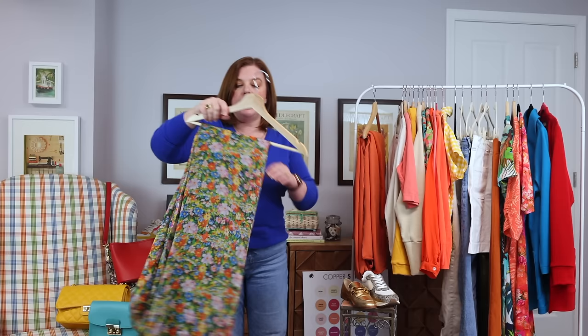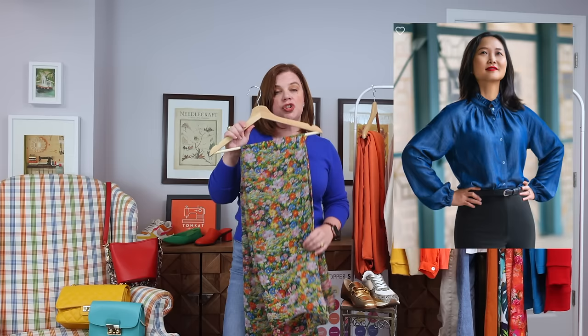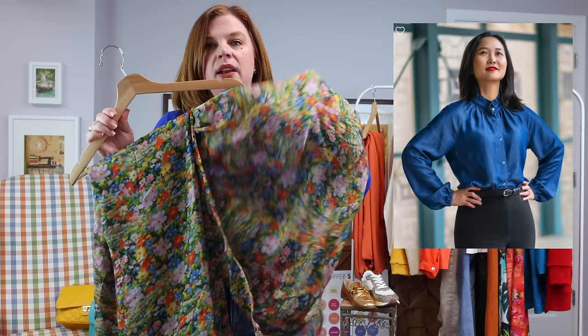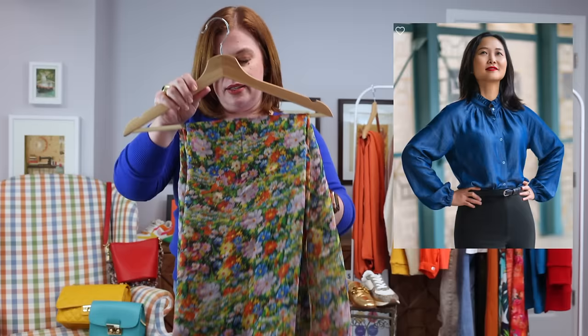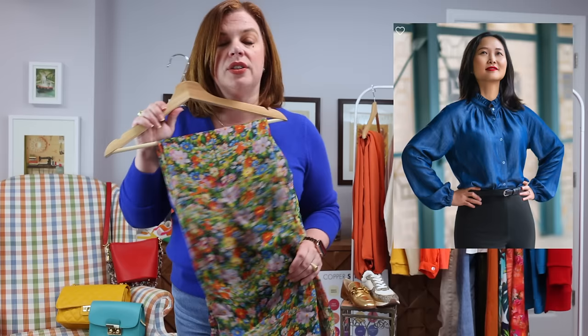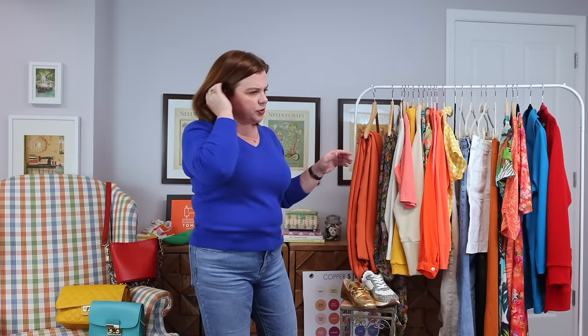Then I want to make the Itch to Stitch Major L as a top — I made the dress and really want to make a top version. I'm going to use a beautiful silk georgette I got from Mood when we were in New York. It's pretty transparent so I'll have to wear something underneath, but the pattern is such a nice loose button-up and the colors are so good with little boxes on it every now and again, which I think is really cute. So I'm going to make the Major L blouse out of this silk with some beautiful French seams. That brings me to 14 tops total.